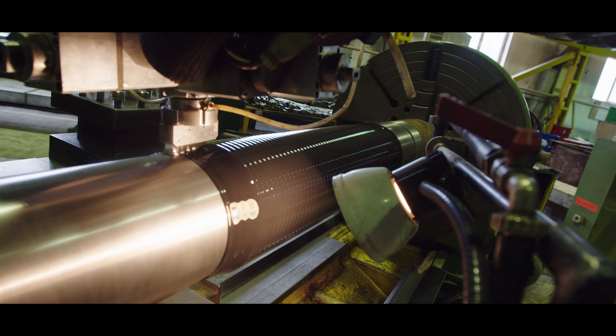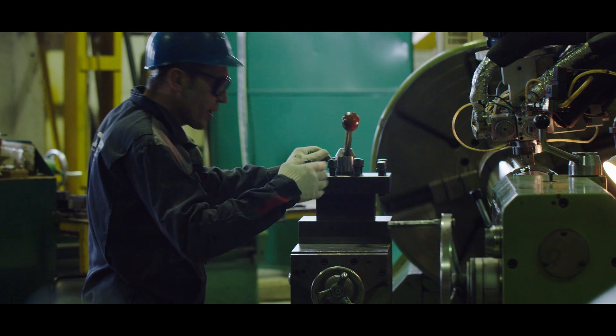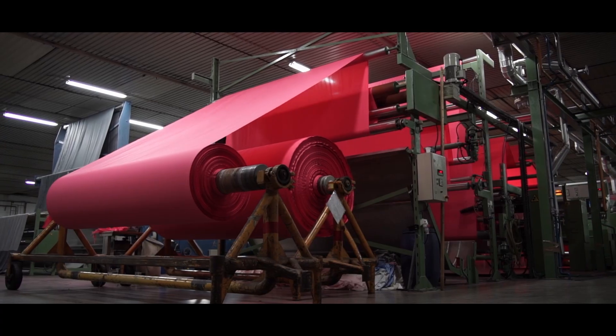Static electricity also affects and interferes with the operation of equipment. A high-quality solution that is ready for use today is shafts that we use and install in film and packaging production equipment. The static electricity issue is also crucial here, for both people and equipment operation.